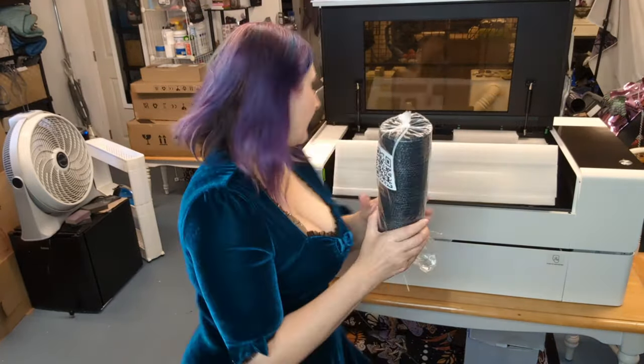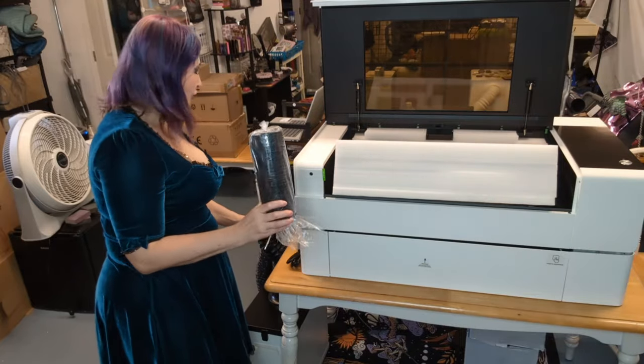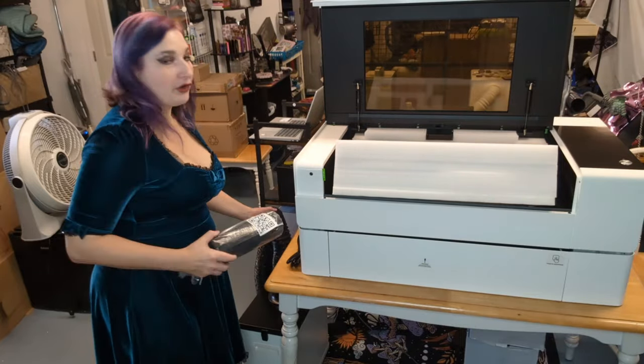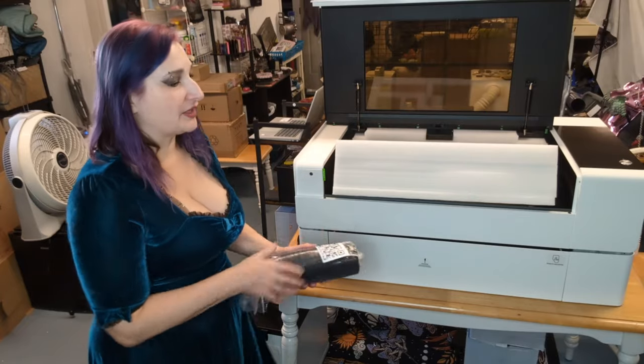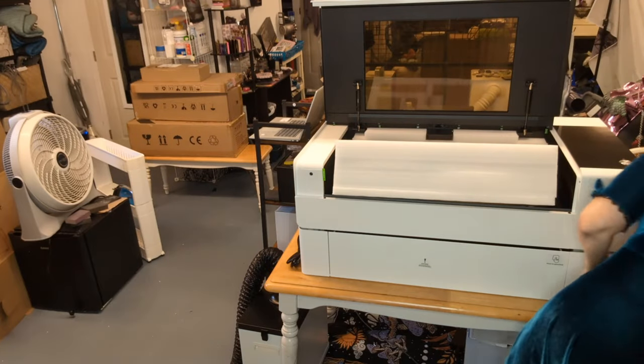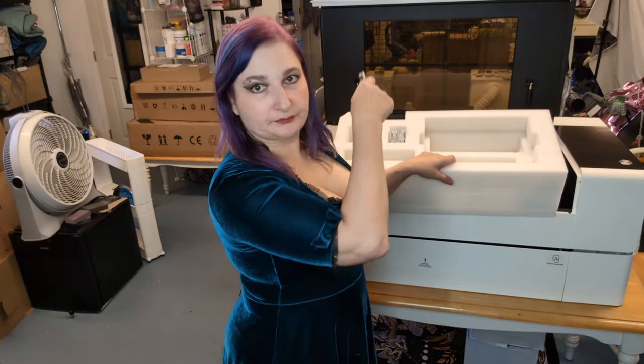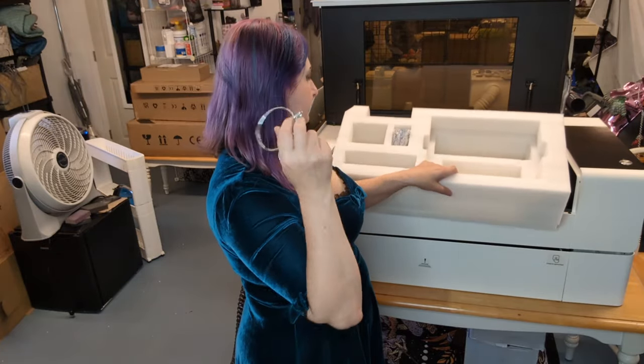We also have an additional hose to connect to the air purifier or to vent out a window. The air purifier already came with a hose — I've got that mostly assembled, I just haven't hooked it to the machine yet. And there's a clip that holds the hose to the air purifier.